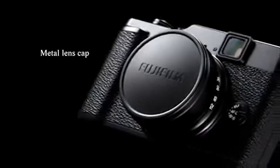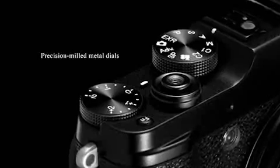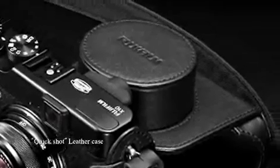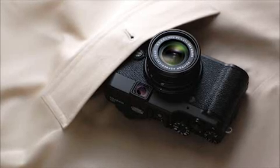Blending into every scene, the elegant black body and compact size invite you to take it everywhere with you. Original Fujifilm accessories multiply your enjoyment of every shot. With the X10 as your companion every moment of the day, the adventure of photography goes on.